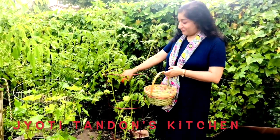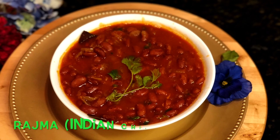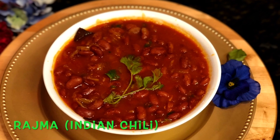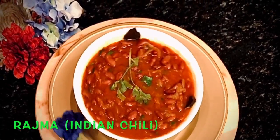Today we are harvesting our fresh tomatoes for our recipe. Hello friends, welcome to Jyoti Tandan's Kitchen. Today I am sharing a versatile recipe — how to make rajma, which in the western world is popular as chili, but I would call it a vegetarian Indian chili. So let's get started.